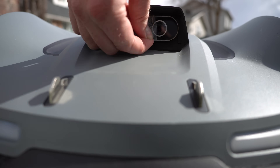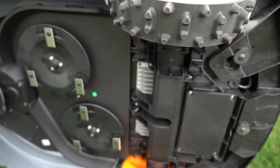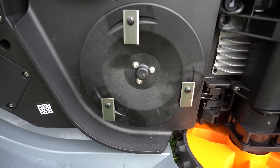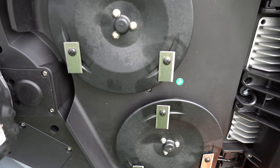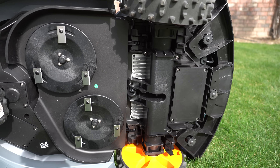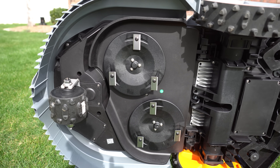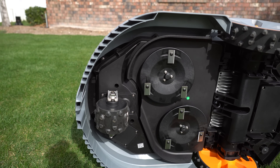Now let's talk about what they are promising us. This device has a dual cutting deck, which I'm a huge fan of, which means we're going to get 14 inches of cutting width. You'll notice it's got the two wheels that pull it in front and it's got one wheel rotating in the back.